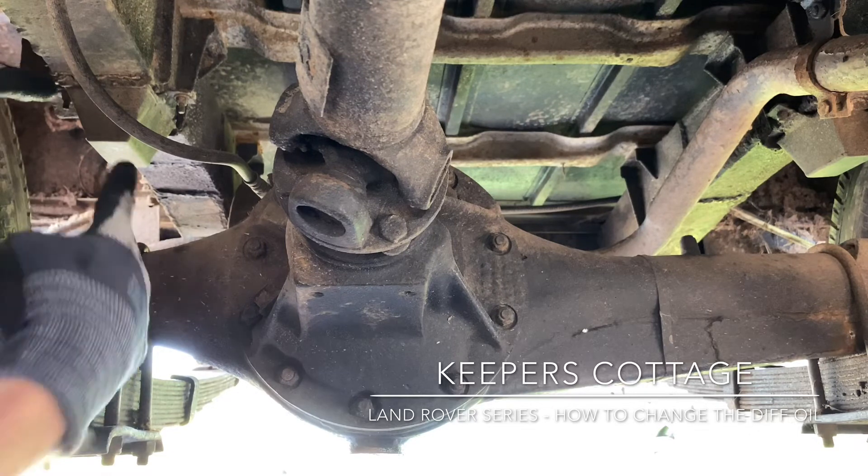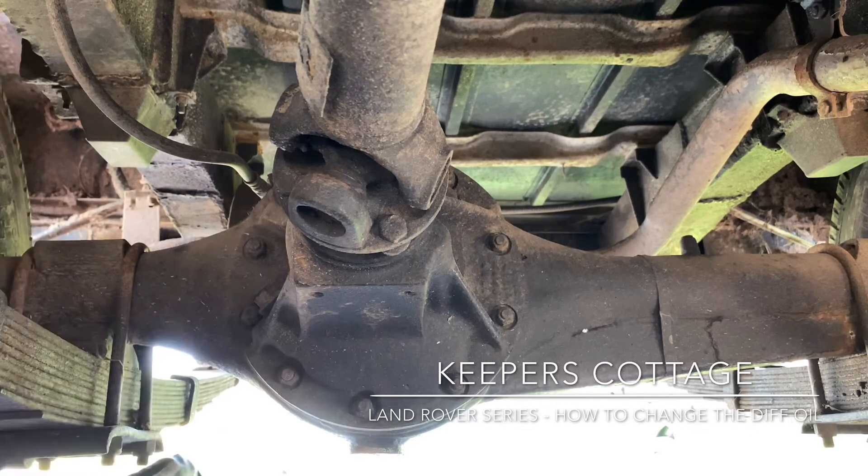Squeeze it in there. I can't remember off the top of my head exactly how much it takes, but that is how you change the oil on your diff on a Series 3 vehicle. It's pretty much the exact same process for the front diff as well.